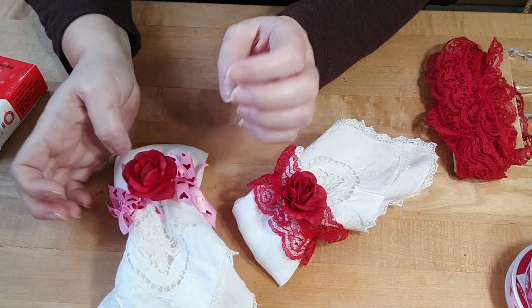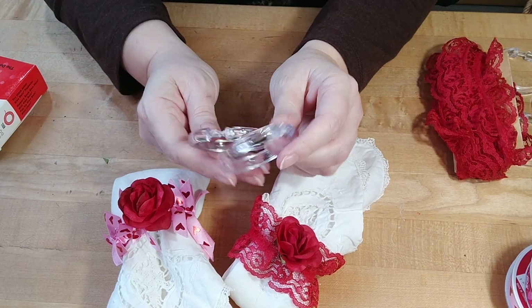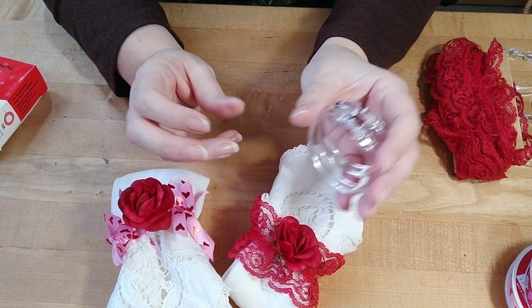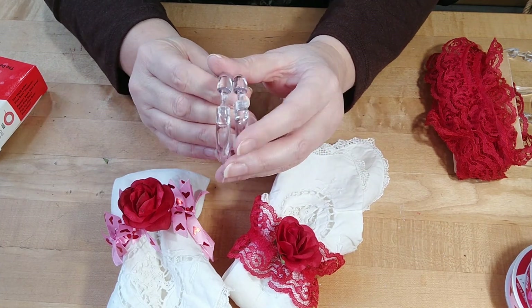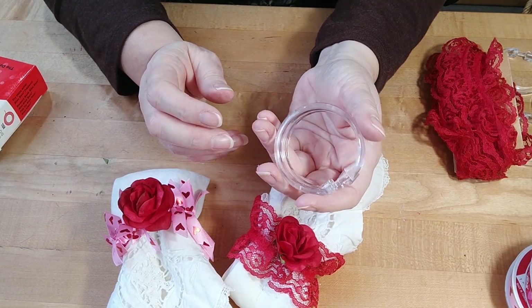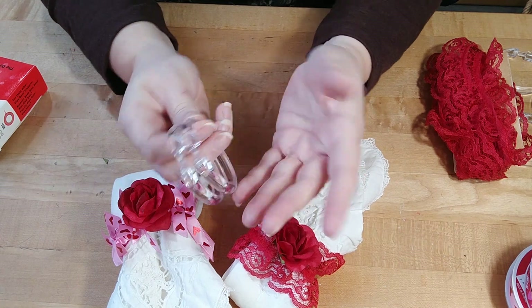I'm not sure if many of you know this, but the good old dollar store shower curtain rings make perfect napkin rings. They're inexpensive and you can reuse them if you want to, or you can make them a bit more permanent — it depends on what you want.